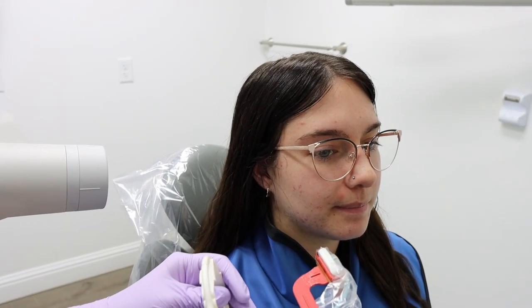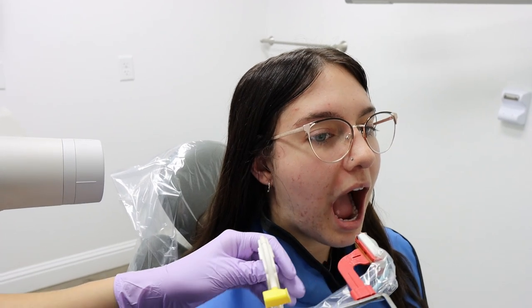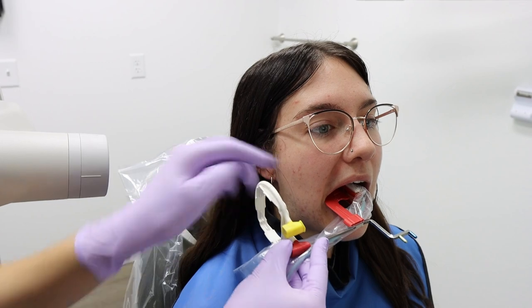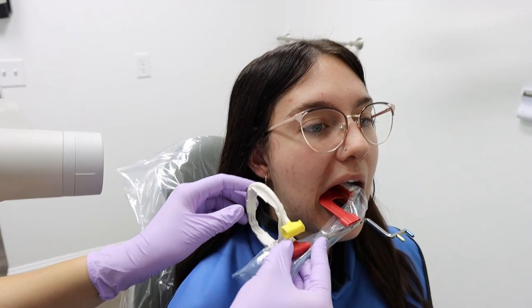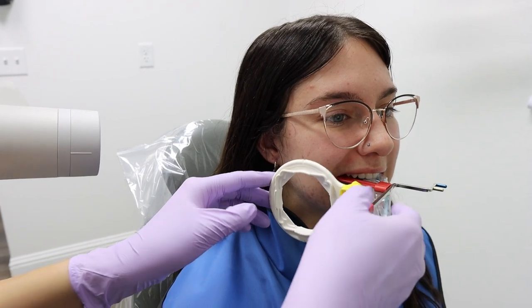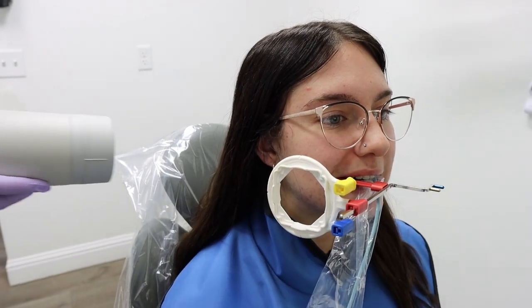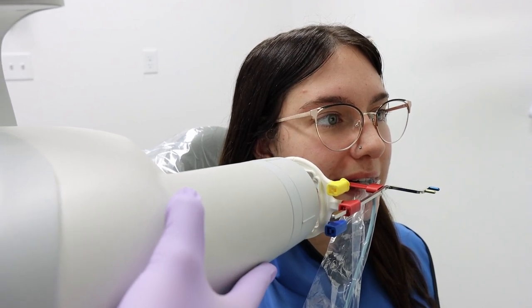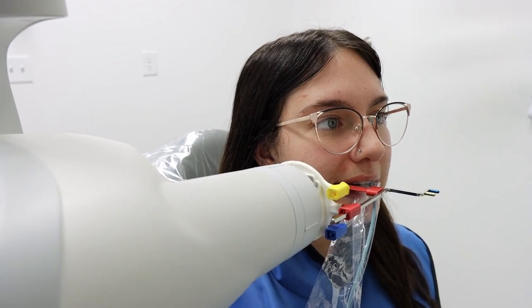Now we'll move to the pre-molars on the right side. Instruct the patient to open, and for this you want to angle the back of the sensor toward the anterior teeth and have them bite. Then again, bring the x-ray head over, angled down to 10 degrees, and line it up with the ring.